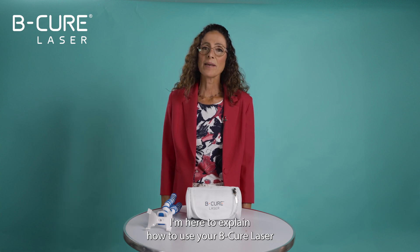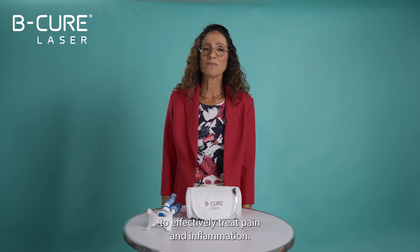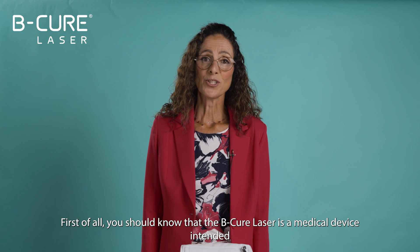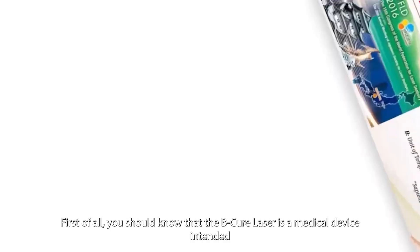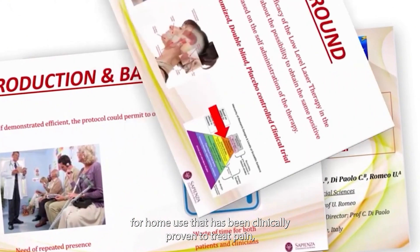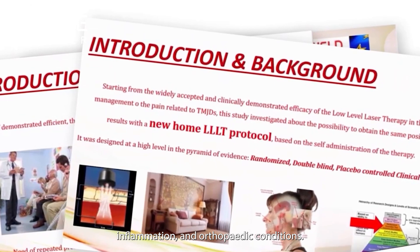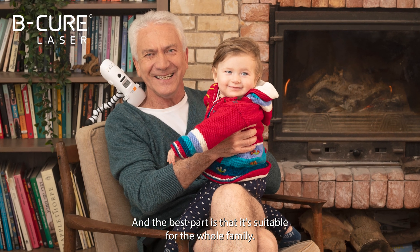Hello and welcome to BeCure Laser. I'm here to explain how to use your BeCure Laser to effectively treat pain and inflammation. First of all, you should know that the BeCure Laser is a medical device intended for home use that has been clinically proven to treat pain, inflammation and orthopedic conditions, and the best part is that it's suitable for the whole family.